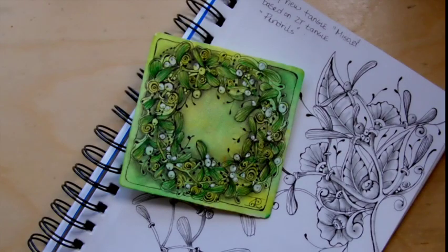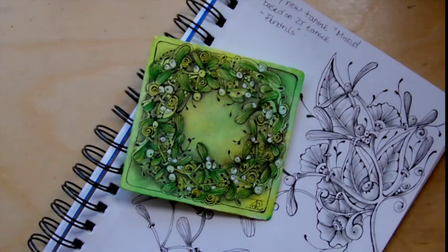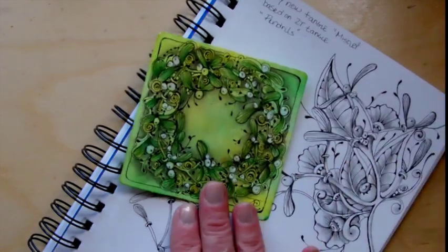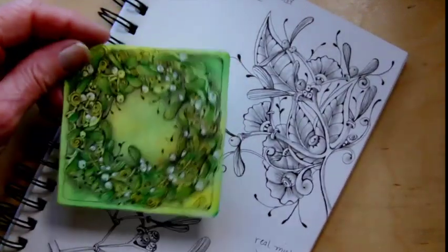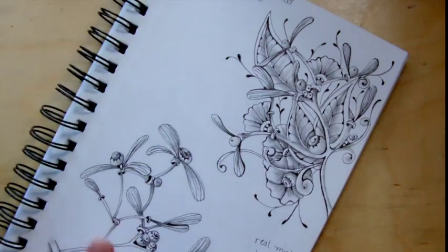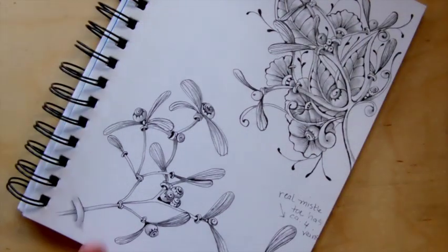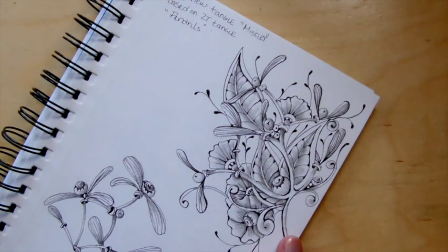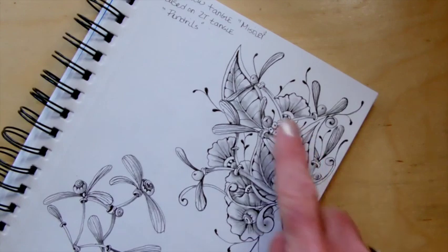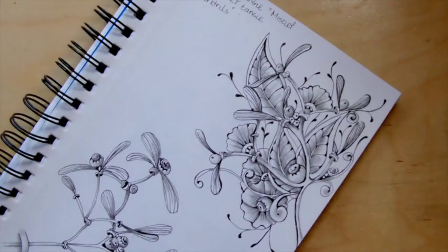I'm taking an existing tangle called Pendrels and I'm going to show you how I make it into Mistley, like a little mistletoe for the holiday season. So these are some of my examples and we're going to just do a basic step-out and shading, and then I'll let you take it from there. You could actually even use what you come up with as your Mistley as a kind of a string and add different tangles in there or free-form tangling.